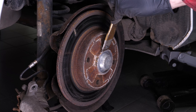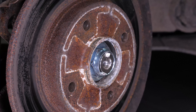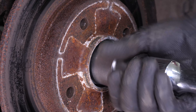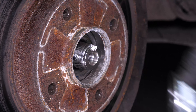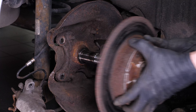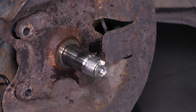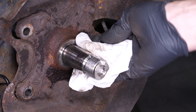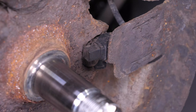Take the brake caliper mount off. Using a hammer and a chisel, remove the cover from the hub. Then, using a brake caliper and a 36mm socket, unscrew the nut from the hub. Finally, remove the disc. Clean the axis that the disc was mounted on using brake cleaner and a piece of tissue.